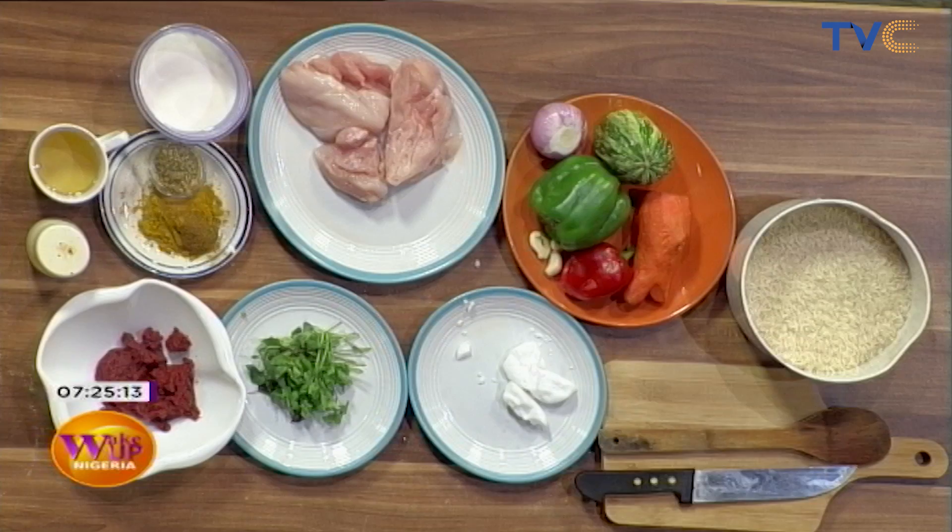Let's go! On your marks — go, tell us the ingredients. What do we have here?